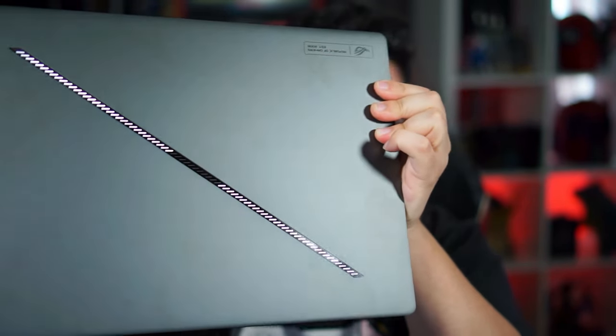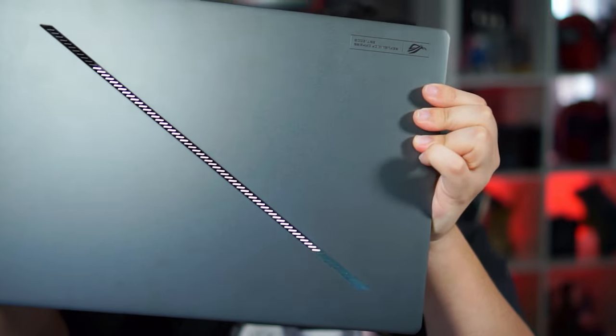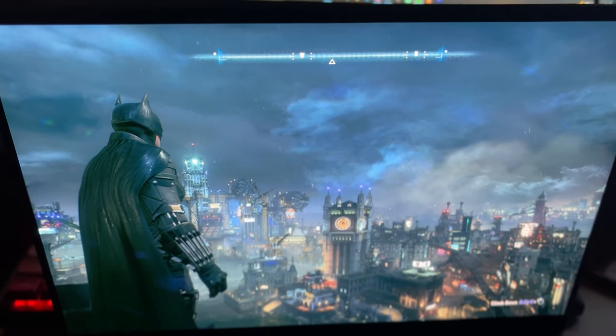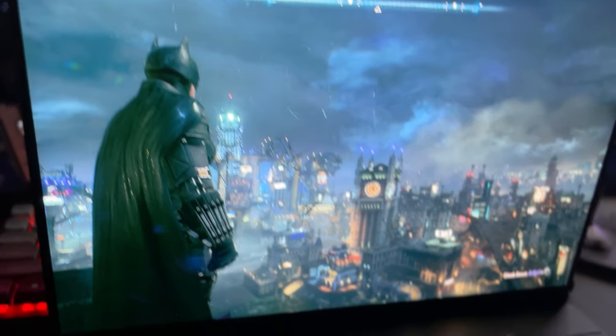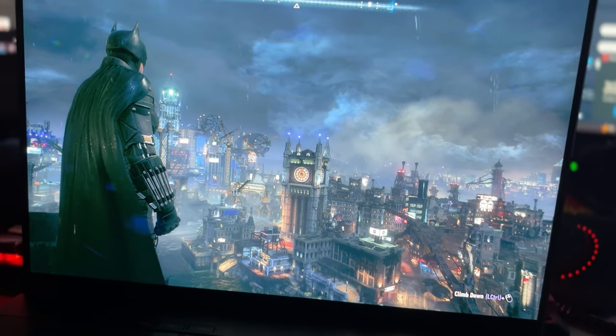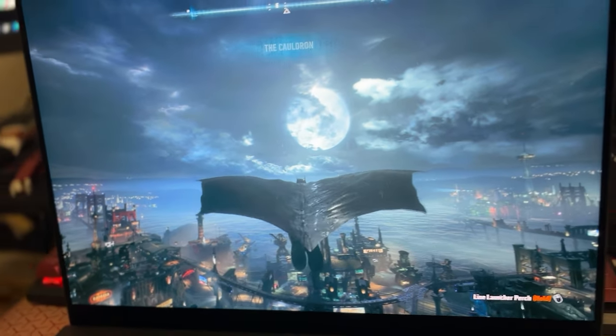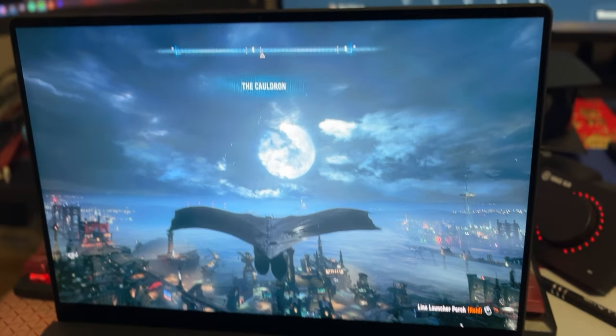Look at that sleek design — are you telling me that doesn't look sick to you? I got to try out Suicide Squad, and then also when I got home I wanted to jump in and see what Arkham Knight was going to look like on an OLED display, and I mean — just chef's kiss. Arkham Knight is not necessarily the most demanding game of all time, but running on an OLED display offers up an entirely new experience. Not that I didn't already love the game, but I absolutely now have an excuse to jump back in and replay through it — and that pretty much applies to my entire Steam library.